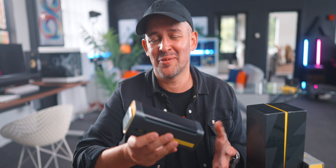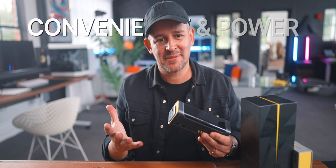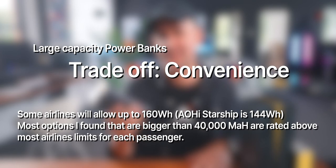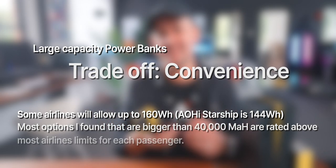I've been looking at a lot of power bank options recently, and a lot of this will depend on your own needs. But what I love about the Starship is how it sits above all the current options in the market because of a perfect balance between convenience and power. Yes, there are options with more than 40,000 milliamps capacity, but the trade-off is convenience — they're heavier and bulkier and won't even be allowed on a plane.